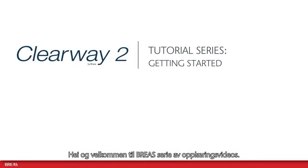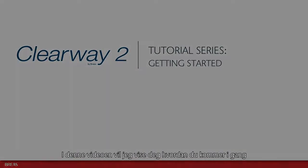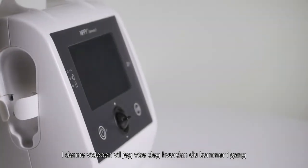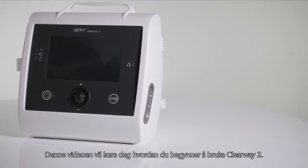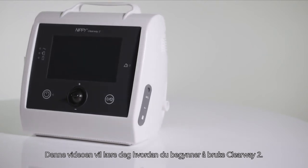Hello and welcome to the Breas tutorial series. In this video I will show you how to get started with the Clearway 2. This video will teach you how to start using your Clearway 2.